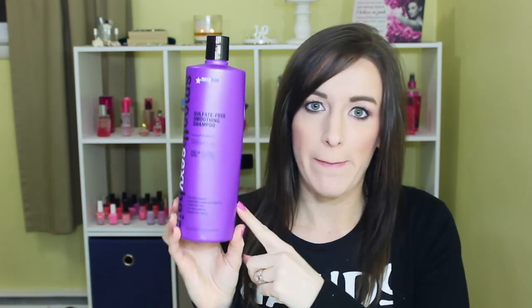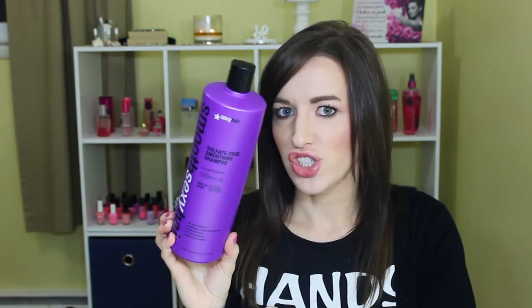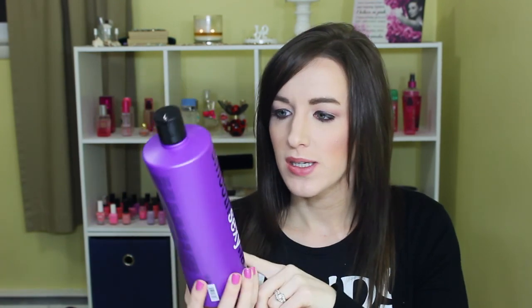Then I used up the Holy Sexy Mood Sexy Hair Sulfate-Free Smoothing Shampoo — I also used up the conditioner, which is on the bathroom floor. I did really like this one and I think I would repurchase it. It's one of those sulfate-free shampoos that still lathers pretty well, and it's also sulfate and paraben free, so I did really like that.